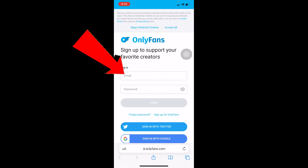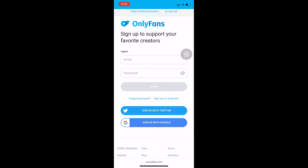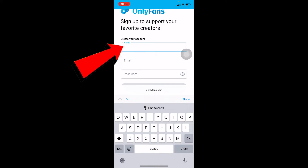Over here you need to sign up. I'm going to enter my email and password, and then over here where it says Login I'm going to click on it. You should be able to log in to your account, but if you don't have an account you can click on 'Sign Up for OnlyFans' over here.